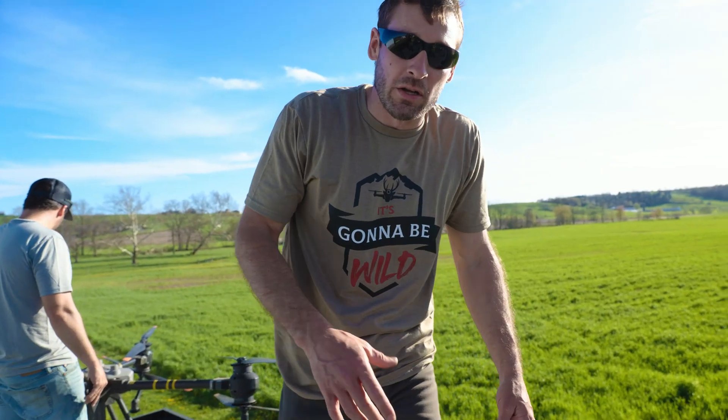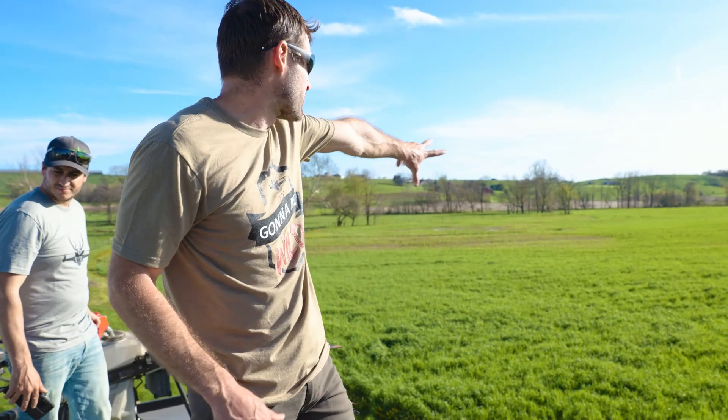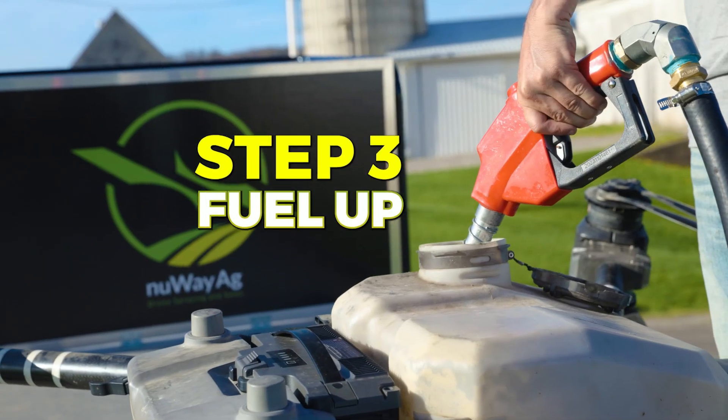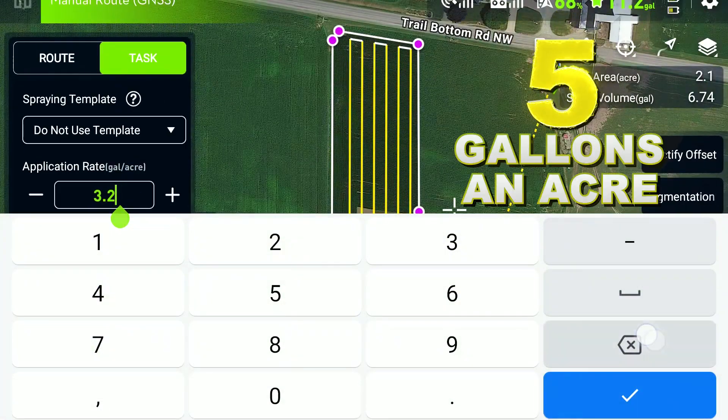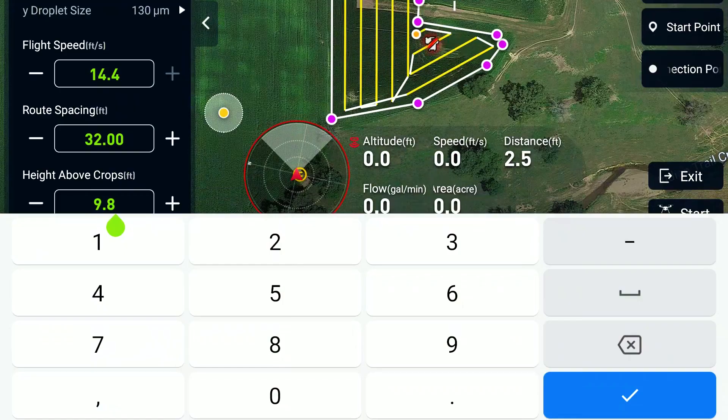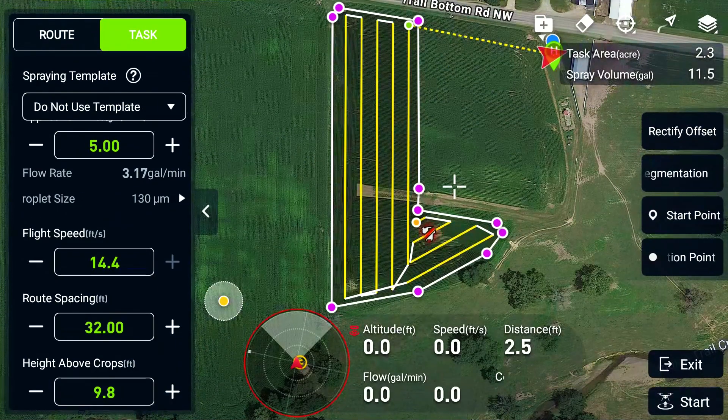We're gonna get ready to go. They only want to do four and a half acres just to test it, so we're only gonna do a little section of this field and we'll see how it kills it. We'll do five gallons an acre, and then we will do it twice. Route spacing: 32 feet.